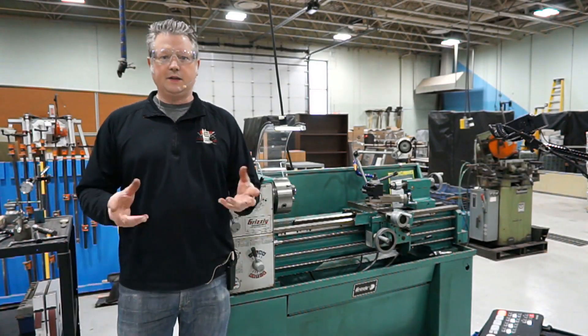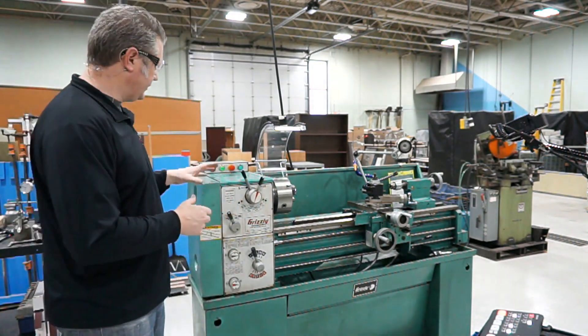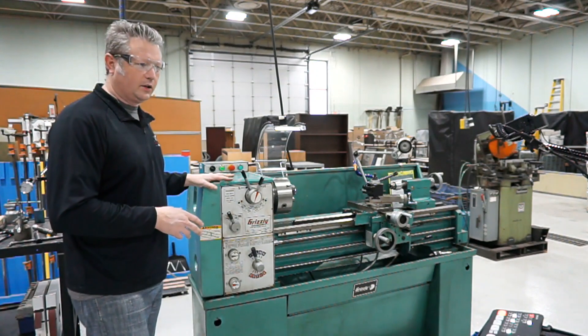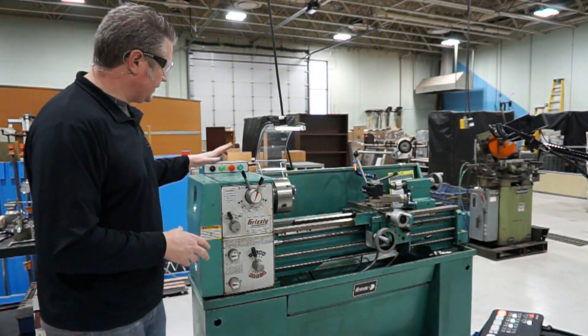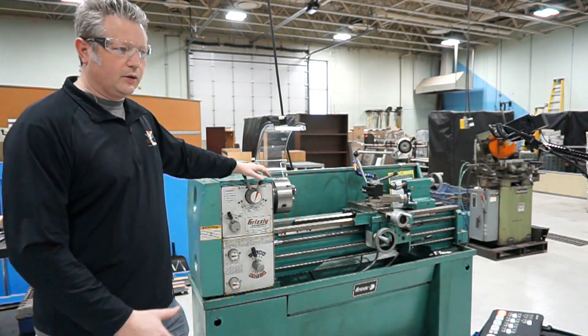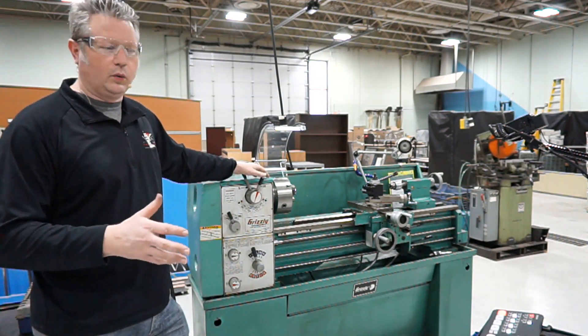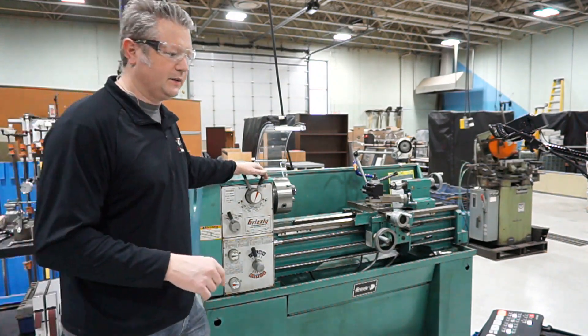Hey Mechatronics students, this is Andrew Dolan and in this video we're going to be talking about an introduction to the metal lathe over here. This is one we have in our shop in East Grand Forks and we're just going to go through the details of the lathe — a walk through of what the different parts and pieces are called. So let's get into it.